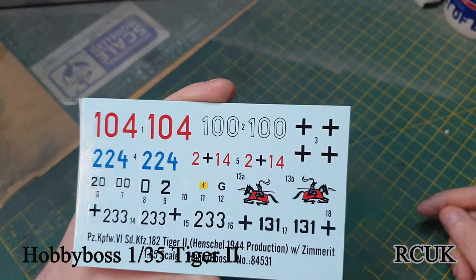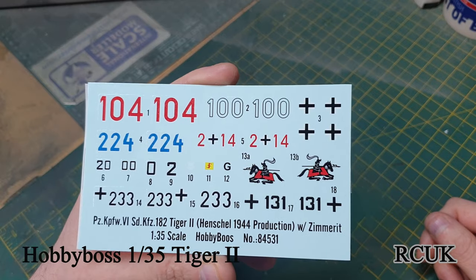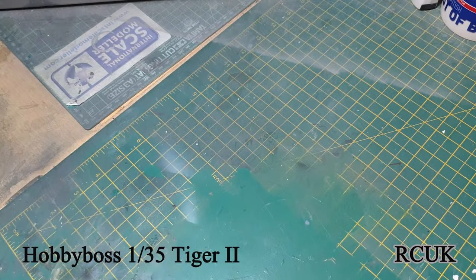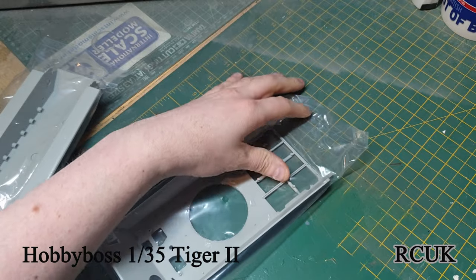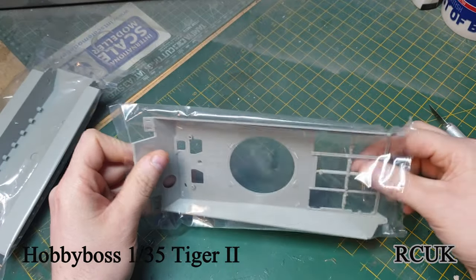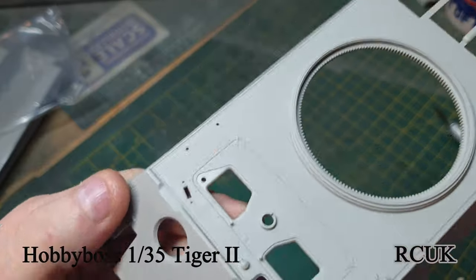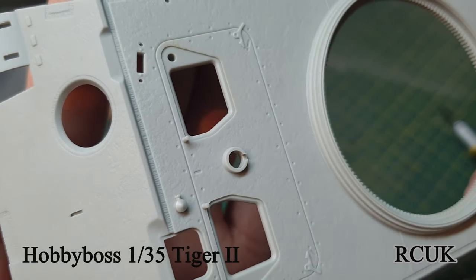You've also got the horse symbol decal, and if you wish you can use the name on a display stand as well - that's a nice touch. We'll take a look at the upper hull now - these are sealed bags so I'll have to cut them open. Inside the tank information again - the detail is really, really nice actually.